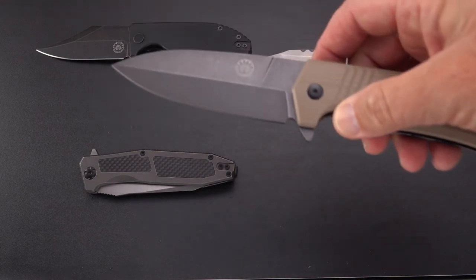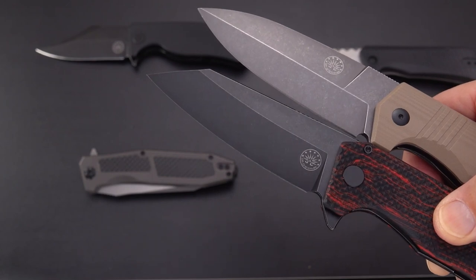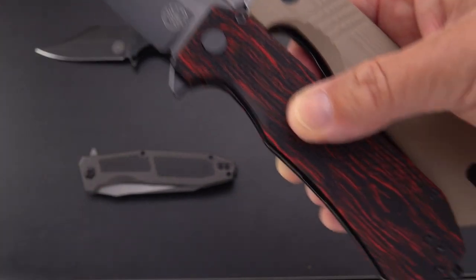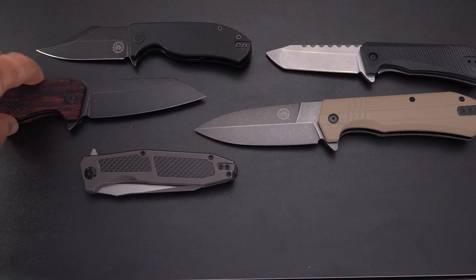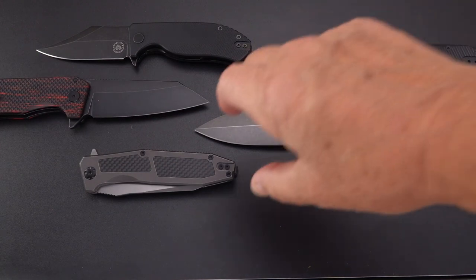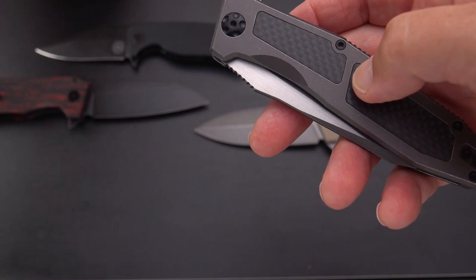If you look at these next to each other you might say they're shortchanging you on the amount of edge grind, but if you look at them carefully you can see the grind on this one is not that much higher than on the double-ground Stinger XL.